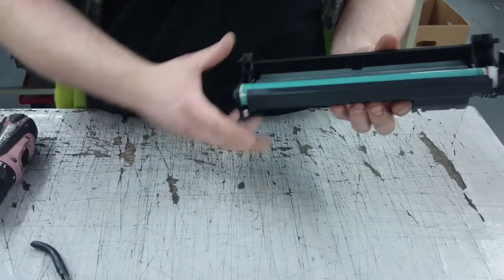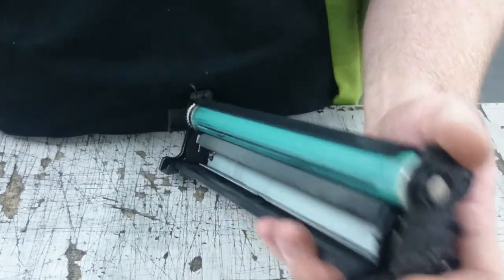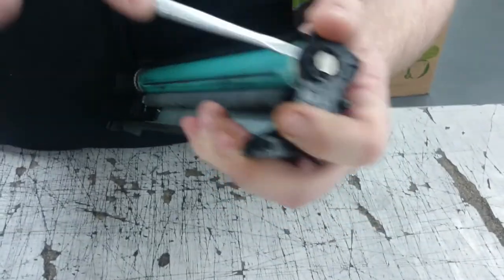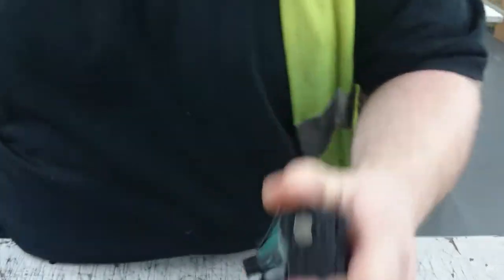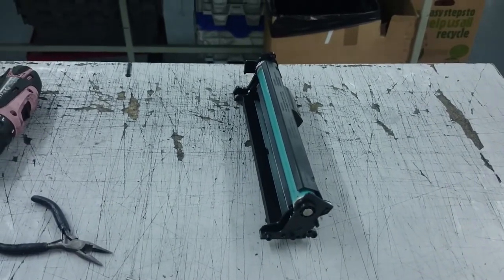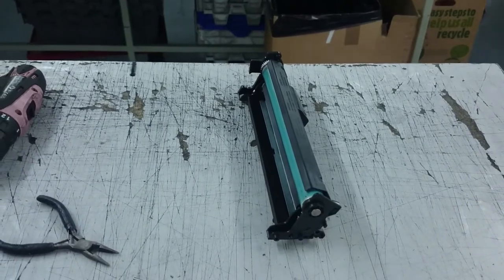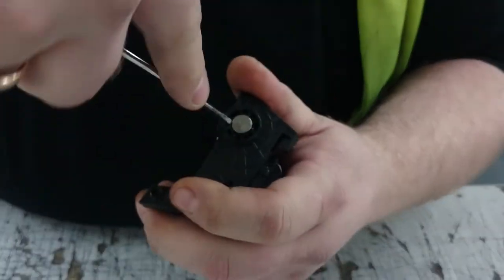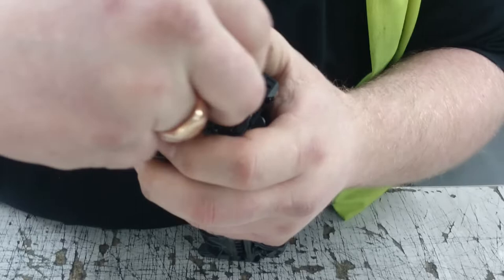So we'll start with the worst side. On the inside get your screwdriver, wiggle it a bit. Get a small flat edge screwdriver, force it in a little bit and your pin will pop out.